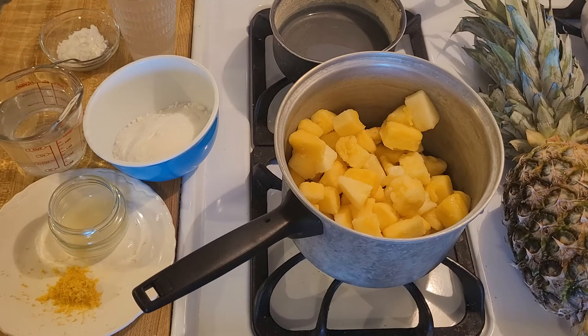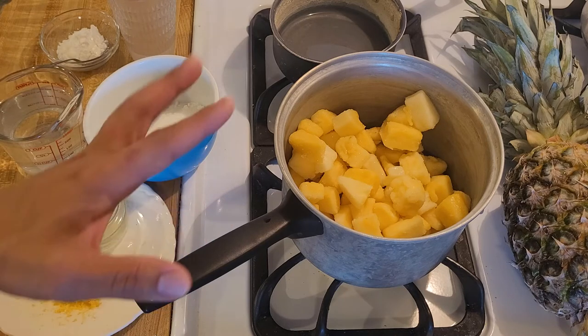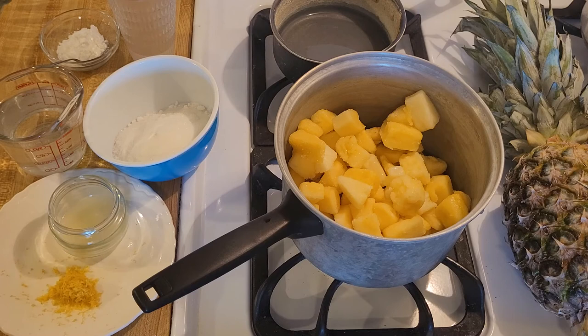My pineapple cobbler with fresh pineapple and pie crust recipe is an easy way to make an old-fashioned dessert from scratch. The secret to this southern style cobbler is making the filling with fresh pineapple, not canned, so whether you use a homemade pie crust or a store-bought crust, your cobbler is going to turn out delicious.